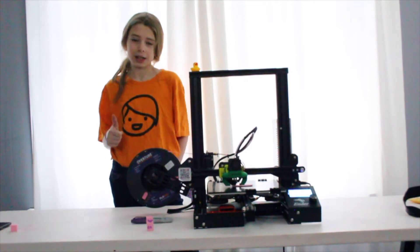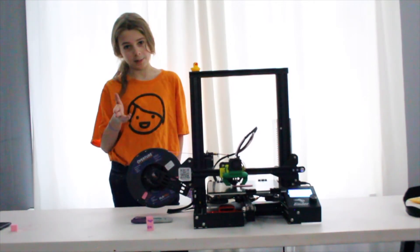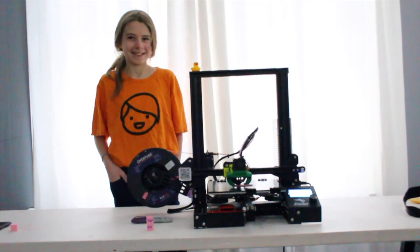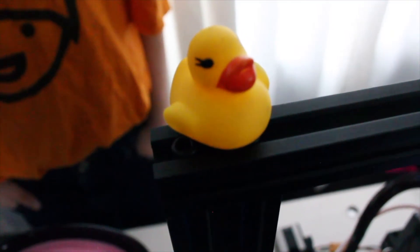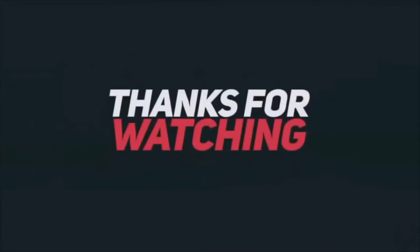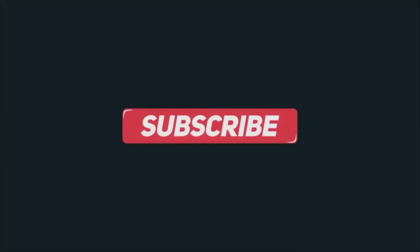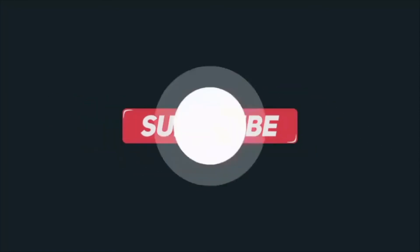And don't forget to like, comment, and subscribe. And smash that bell button. Quack quack. Bye.